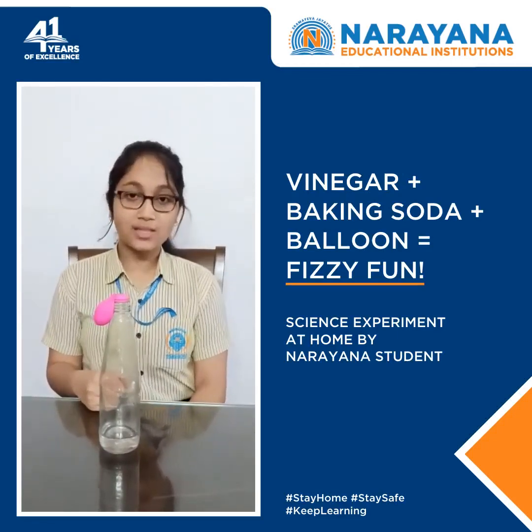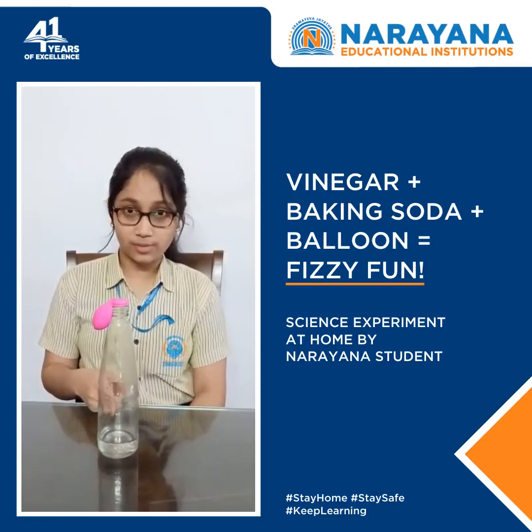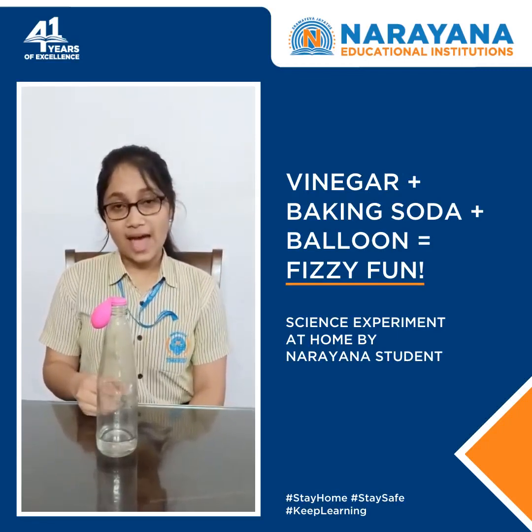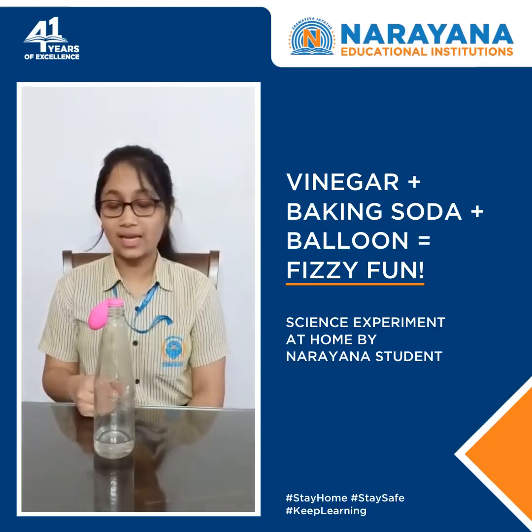they produce carbon dioxide, water, and sodium acid. During this reaction, we can see some bubble formation. As carbon dioxide gas is released as a product, we can see the balloon getting inflated.